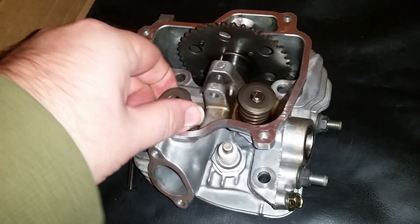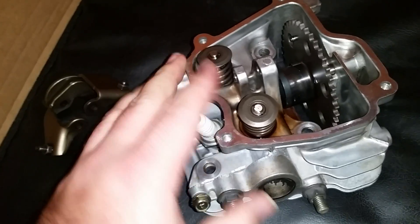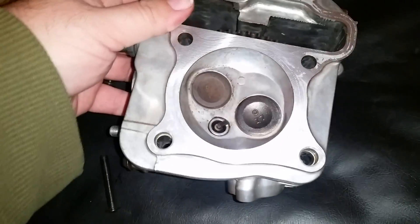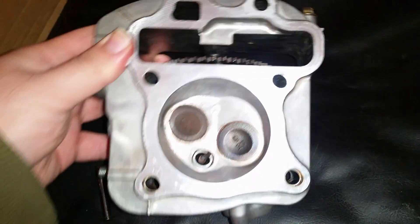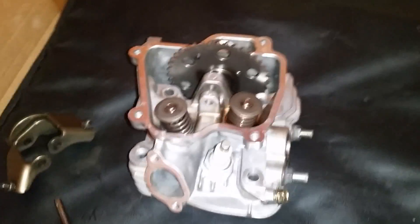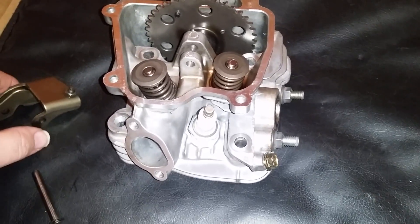It's a very nice, simple design. I just assembled this complete head, and of course cleaned the combustion chamber, which looks pretty good now. Just a very nicely designed cylinder head overall. Let me see if I can install these with one hand.